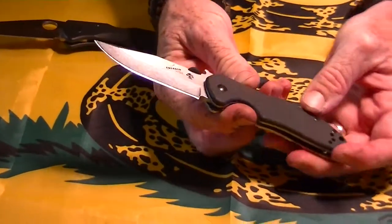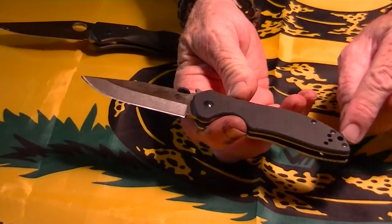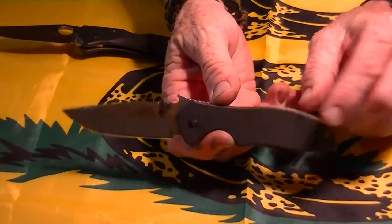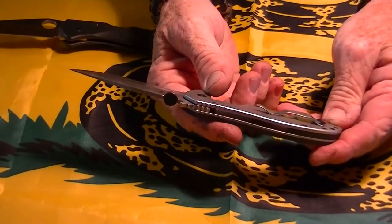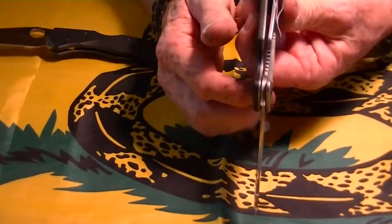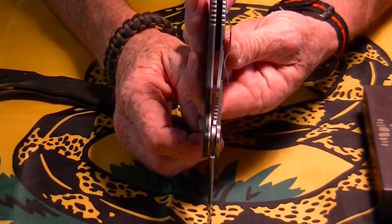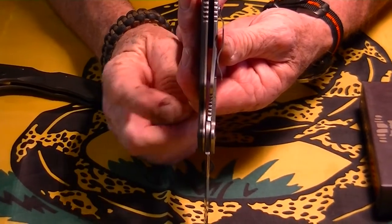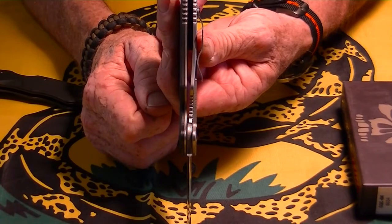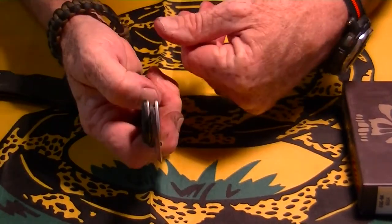They used a flat head for the pivot and Phillips head screws for everything else, which is nice — instead of funky Torx bits that you can't find. The one thing I was disappointed with was the lockup. It was pretty late, which means I don't have much wear before it's no good. But it's fine now.